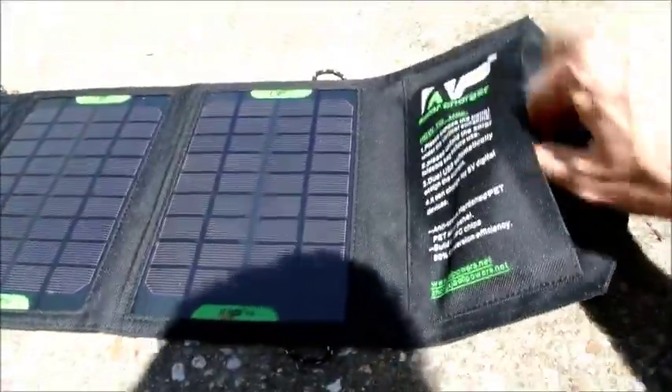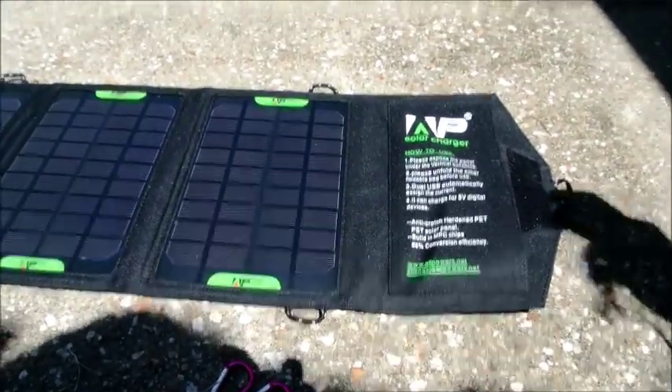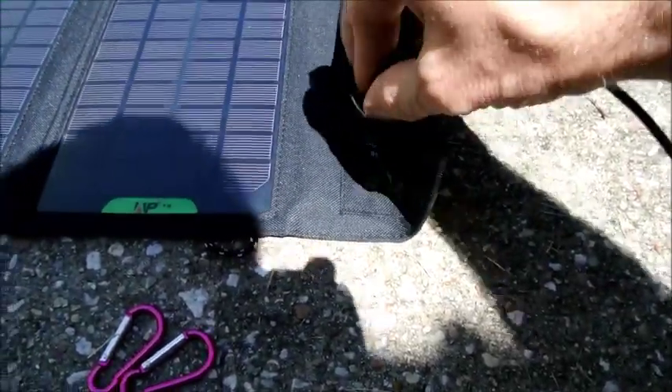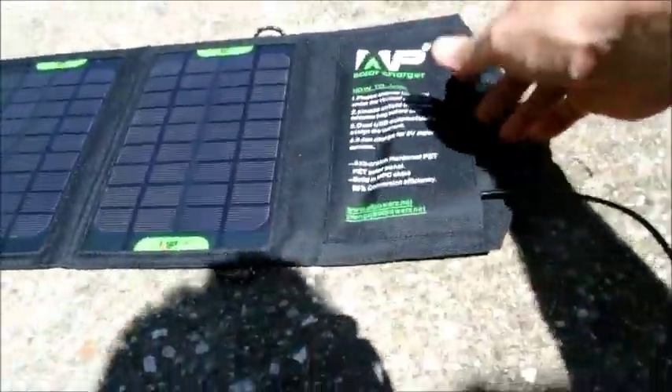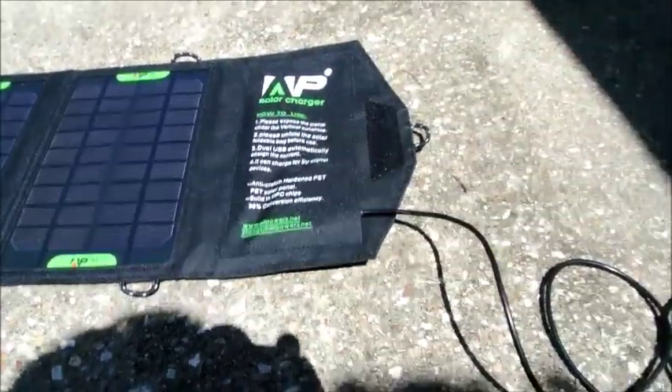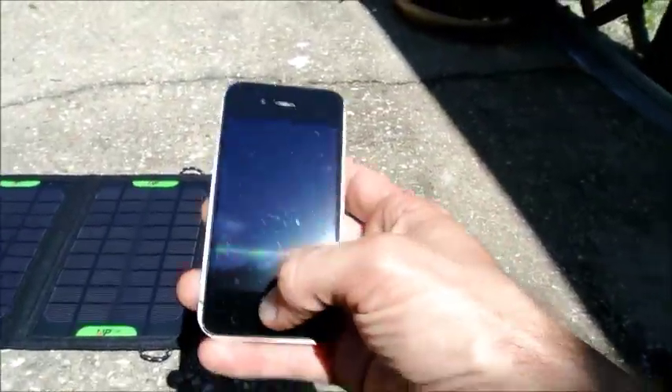The device did ship with a USB cable, but for the newer iPhone — mine's a 4s — I'm using my own cable today. I'm just using a standard USB connector and I'm going to plug it into my iPhone 4s.